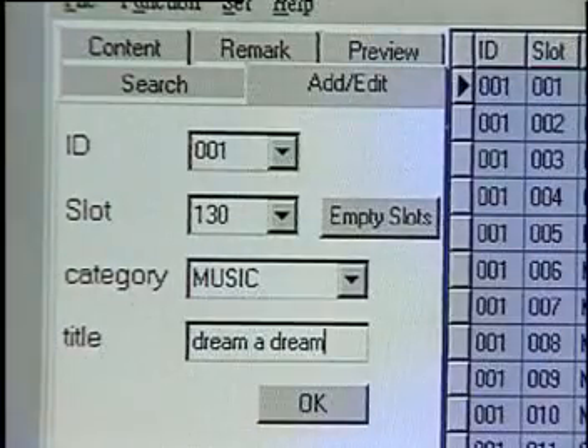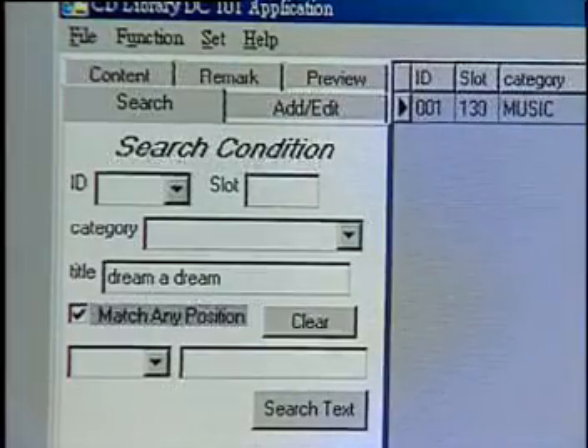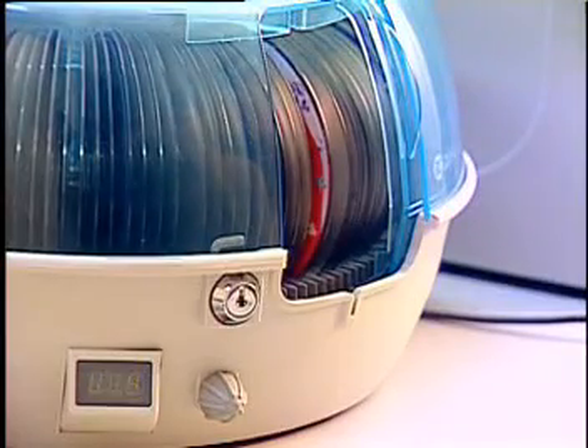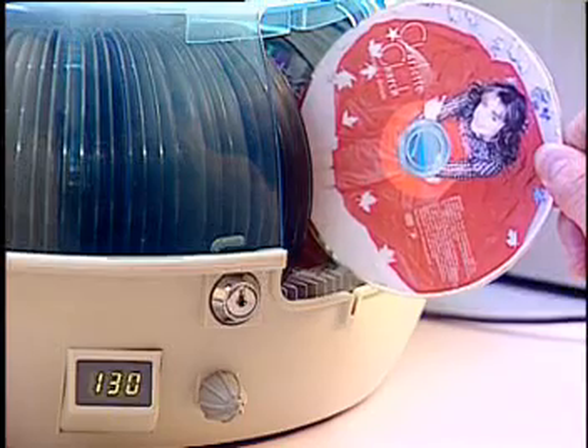Finding CDs is so quick, isn't it? The CD Library can store all kinds of disks, including music CDs, video CDs, DVDs, and CD-ROMs. No matter how many CDs you have, the CD Library will take care of all of your needs.